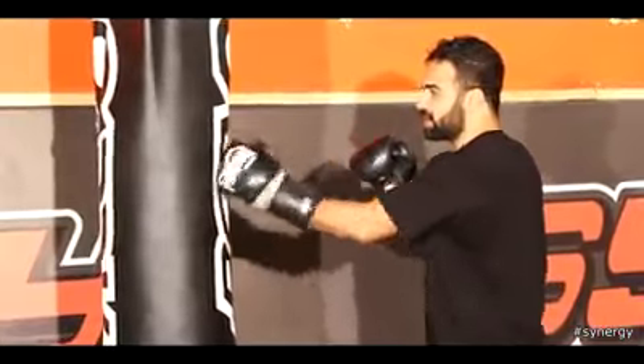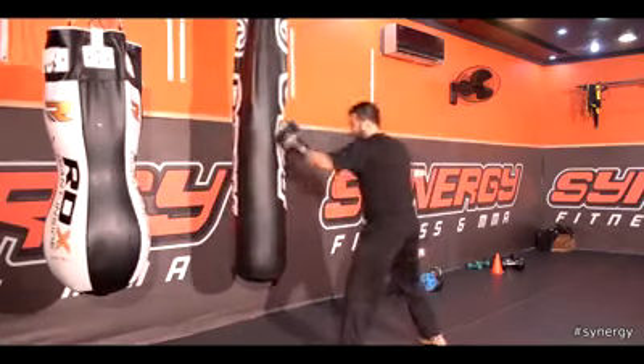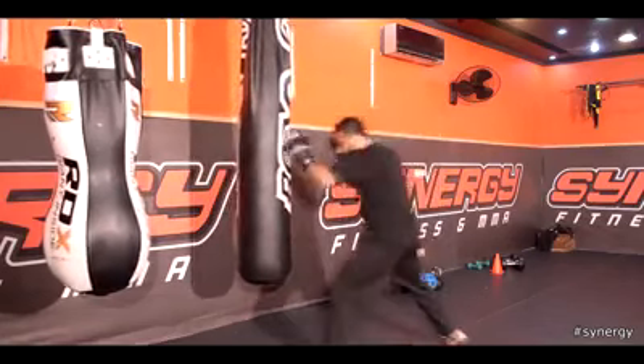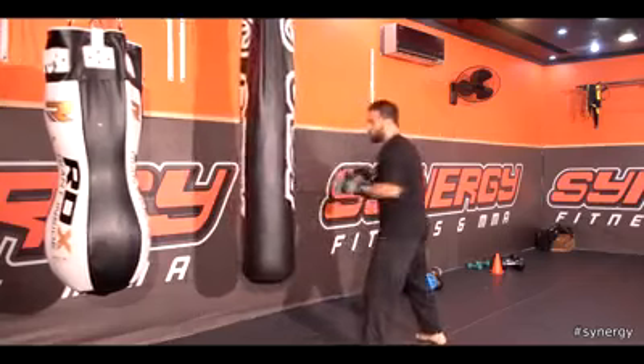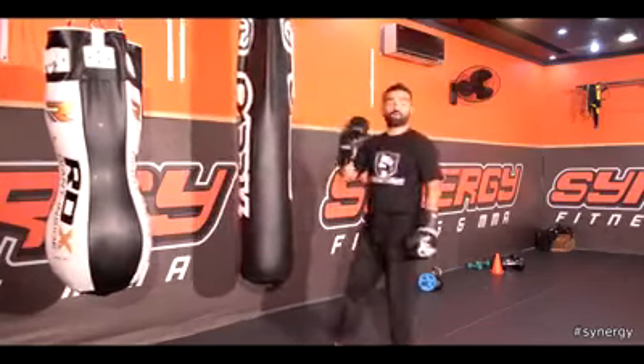The first punch is a jab. A jab is with your lead hand. A jab is a measuring tool — see how far your opponent is. It's a way to get inside, hide behind your jab, get close to your opponent. It's also a way to keep your opponent off guard, keep your opponent away as they're coming in. The jab has many uses, along with setting up the following strikes that you have.